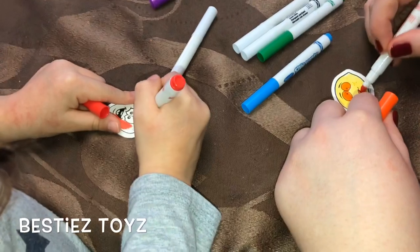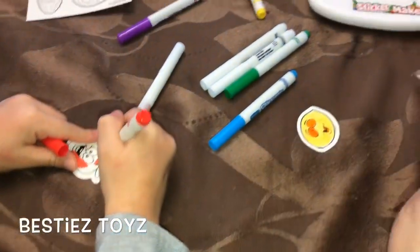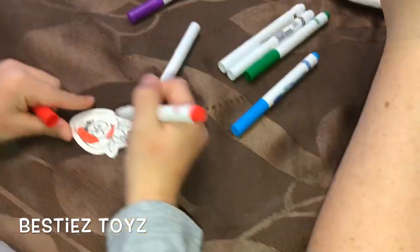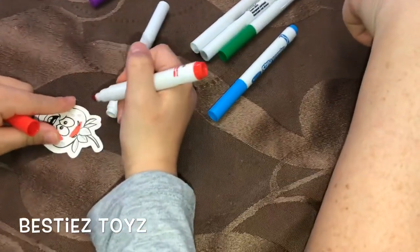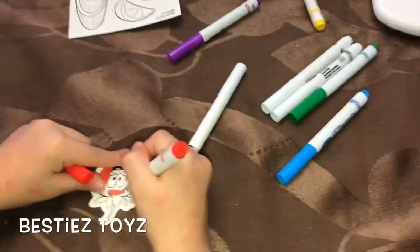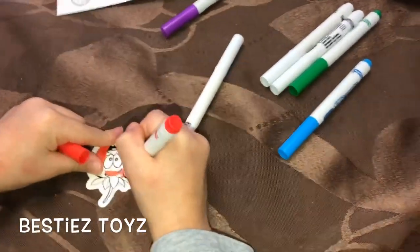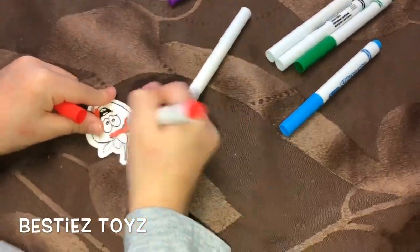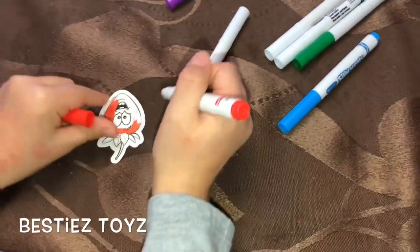Orange mouth and tongue — it looks like a silly lemon! I'm gonna stick this on here. I need some green too — I went a little past the line but that's okay.